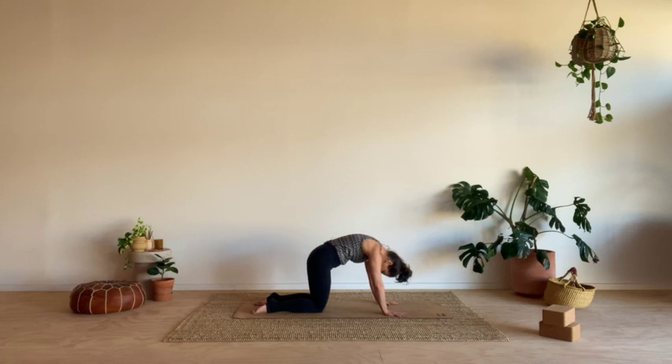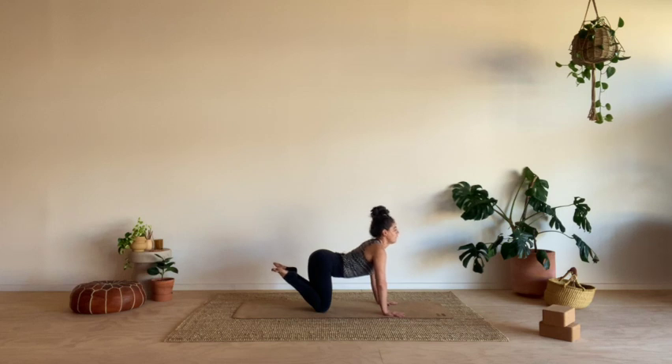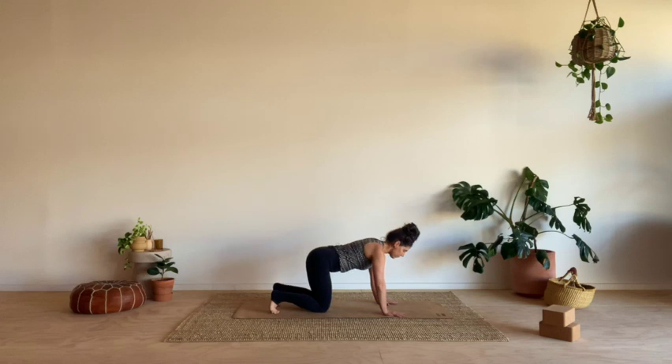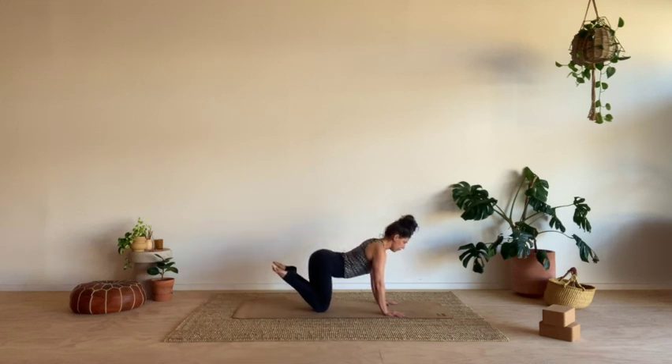I'm going to add a little element to it. As you next inhale, think about lifting your tail, dropping your belly, pulling your heart forward, but also pointing your toes, lifting your heels towards your sit bones. And then as you exhale, flex your feet, tuck your toes, round the spine, but also float your knees about an inch off the earth. Inhale, drop the knees, lift the toes, pull your heart forward. Exhale, tuck the toes, float the knees, round the spine.